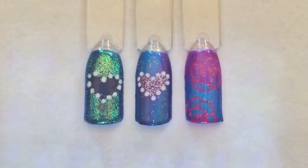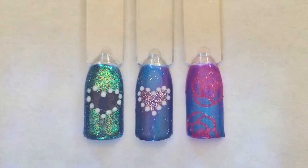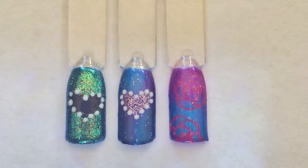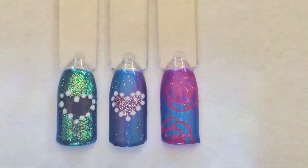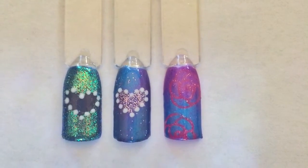Hi, welcome to my channel once again. Thanks for tuning in. I'm going to show you how you can achieve this beautiful look — it's a negative space design. You can do it with hearts or flowers, so stay tuned if you'd like to know how.